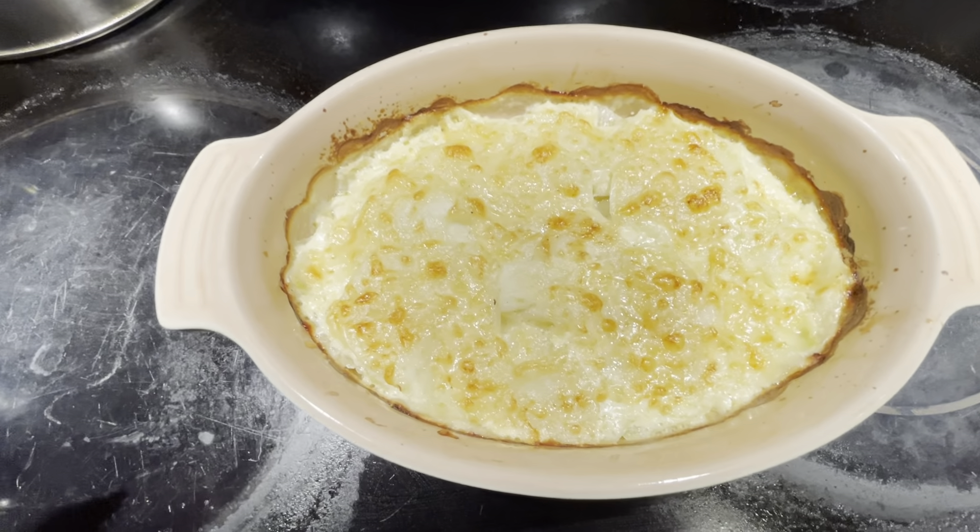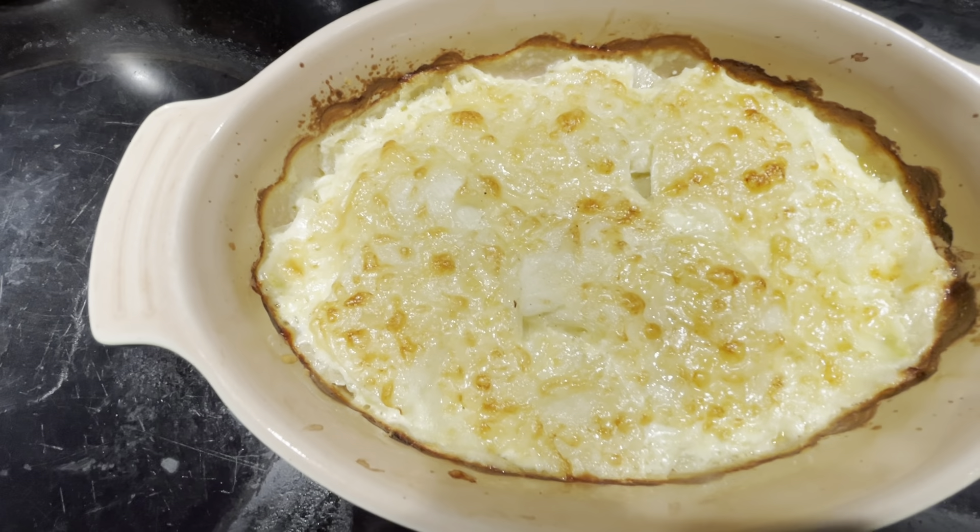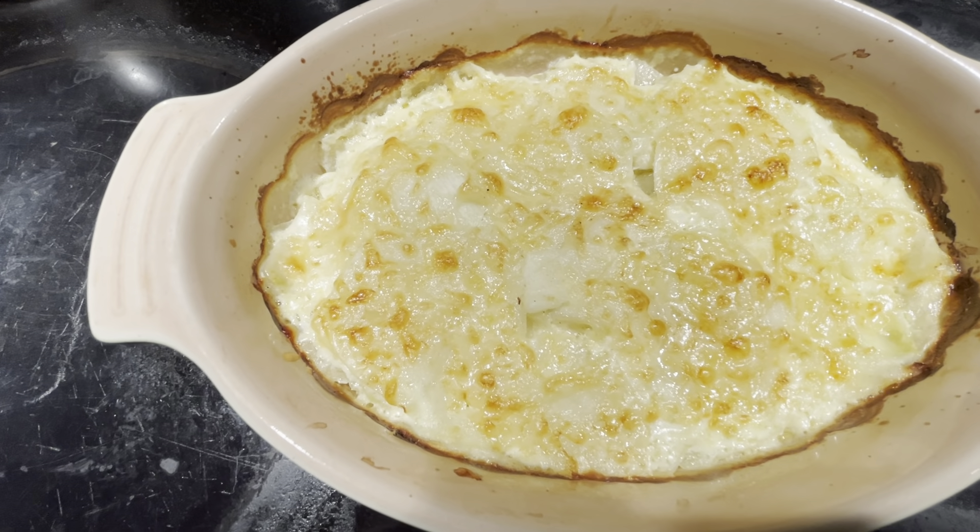Hi everyone! Today I'm going to show you a very simple and delicious recipe for scalloped kohlrabi. It tastes just like scalloped potatoes and it's a very quick and easy recipe.